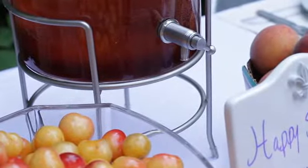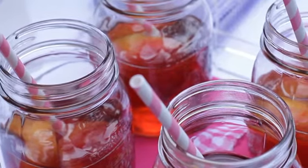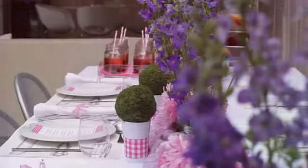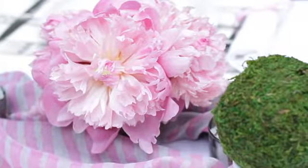A self-serve beverage container filled with summertime fun, such as a peach sangria, is refreshing and delicious. Enhance the overall experience by adding to the decor using fabrics, candles, linens — even old scarves can do the trick.